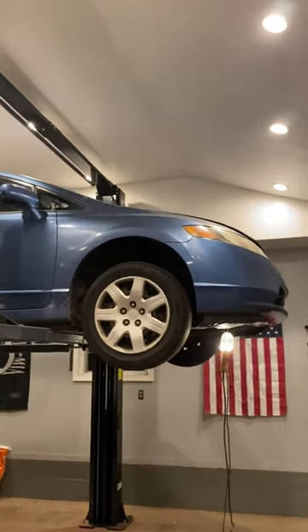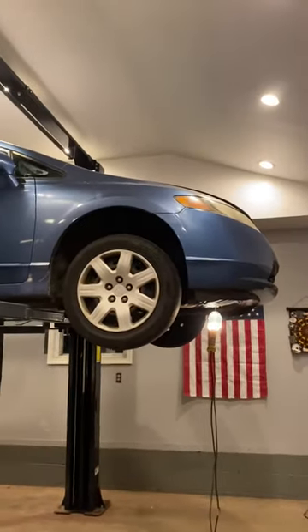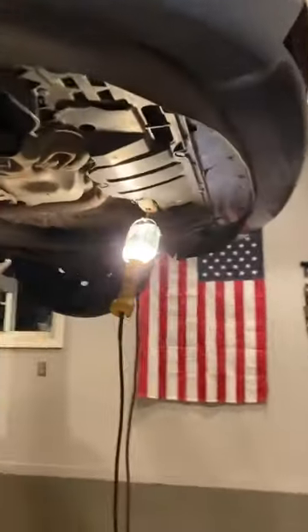Alright guys, welcome back. I've got a 2007-2008 Honda Civic in here with an exhaust leak. I'm going to show you the problem and the solution. If you watched my earlier video, it's a very common location for exhaust leaks. I have it up on the rack so it's easy to see.